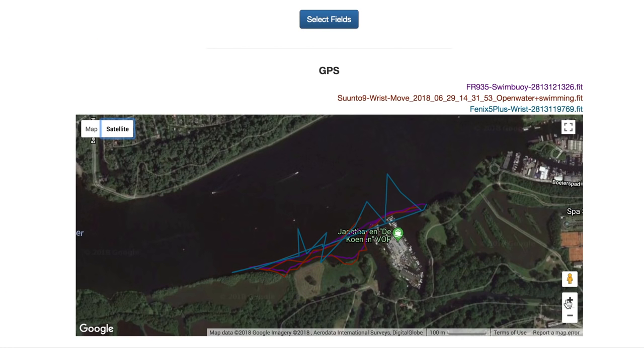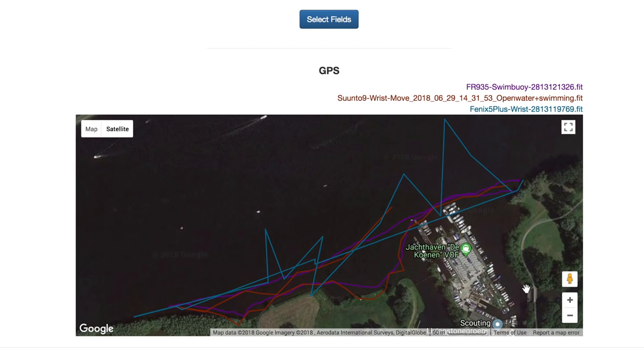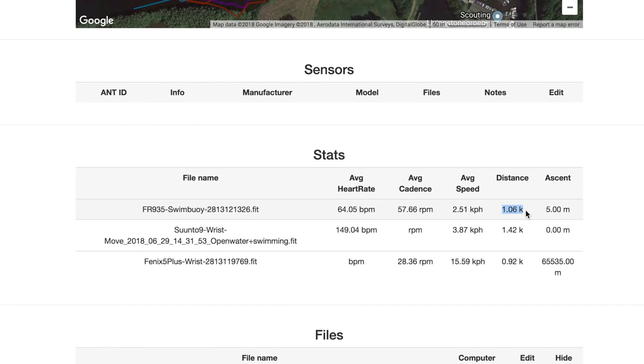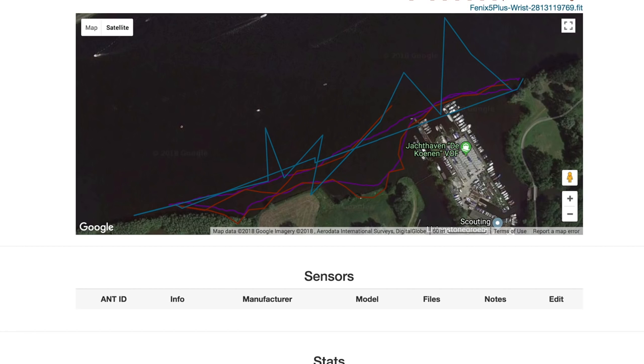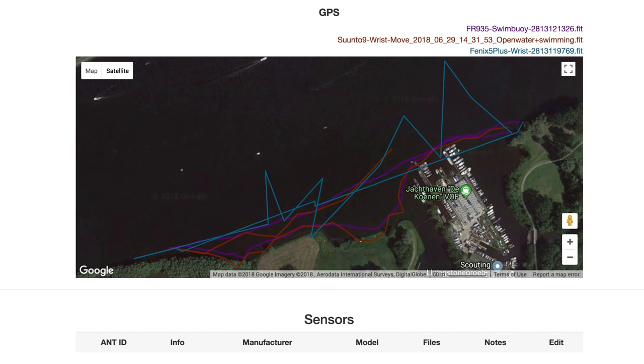To overlay all three on top of each other in the DCR analyzer: the blue line is the Fenix 5 Plus all over the place; the reddish-maroon line is the Suunto 9, which is a bit all over the place but roughly plots the general track of the 935 in the swim buoy. Keep in mind the Suunto track ends right there early. Looking at the summary data: the swim buoy reference is 1.06k; the Fenix 5 Plus is 0.92k — pretty close, within the roughly plus-or-minus 10% rule of thumb for open water swimming over the last three to five years. The Suunto 9 is 1.42k. None of these are that good — all the wrist-based ones are bad, not really usable, not what I'd expect from an open water swim watch in 2018. I've seen better tracks from both companies over the past five to eight years, so it's a bummer to see both companies regress.